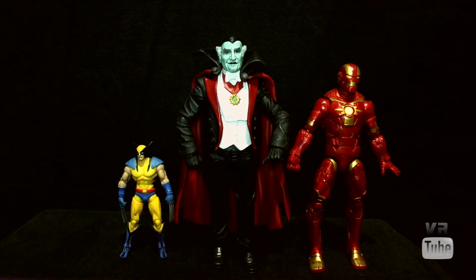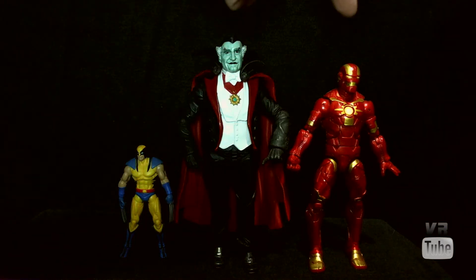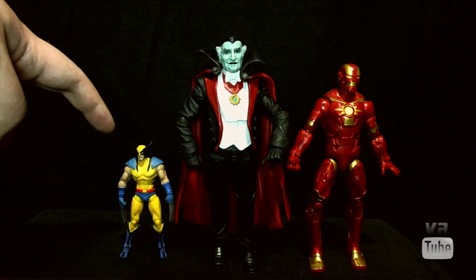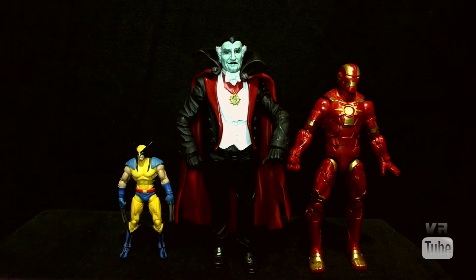Starting with our size comparison, here we have Grandpa. Here's our standard Marvel Legends 6-inch Cosmic Armor Iron Man and 3 3⁄4-inch Marvel Universe Wolverine. Grandpa is on the 7-inch scale, like most Diamond Select stuff is. So he's a little bit too big for 6-inch scale, and of course way too big for 3 3⁄4-inch scale.